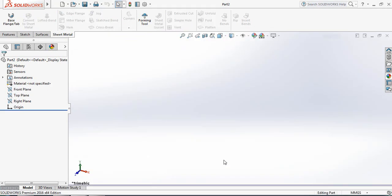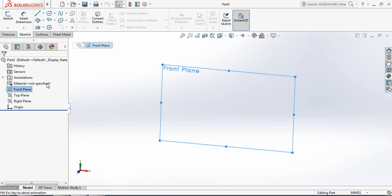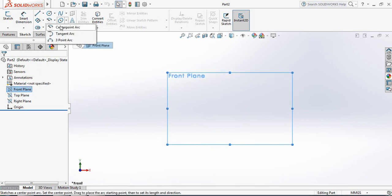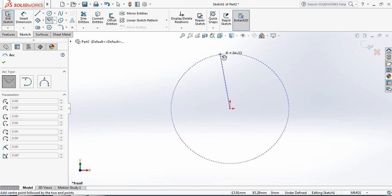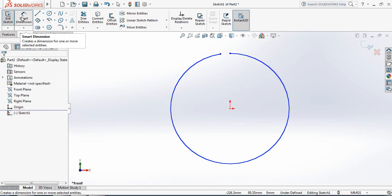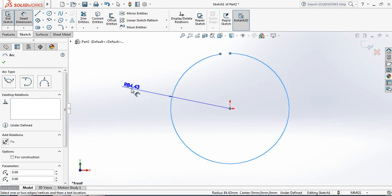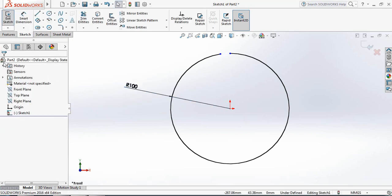Select Part, then go to Sketch and select Front Plane — Normal To. Now select Center Point Arc. From the center, draw a center point arc and keep some distance. Now select Smart Dimension and set this length to 100 millimeters.